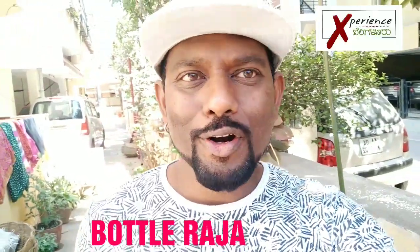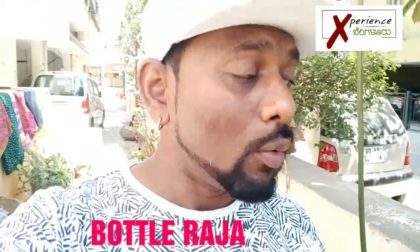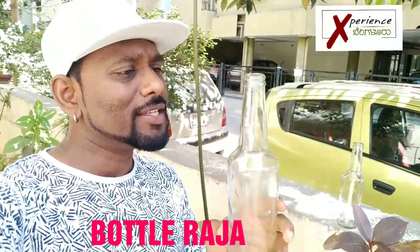Hi, this is Bottle Raja from Bangalore. I'm also Waste Raja. I love repurposing bottles and what I figured out was these freezer bottles are amazing.